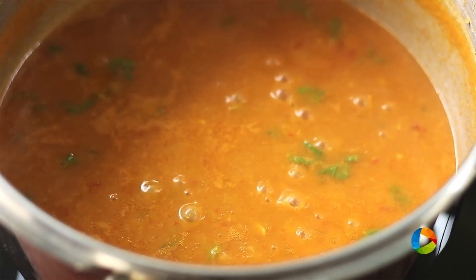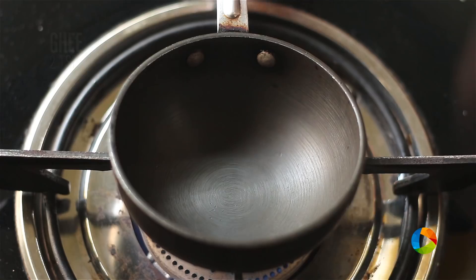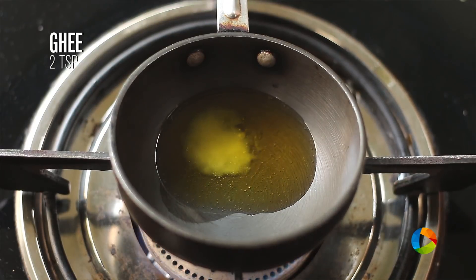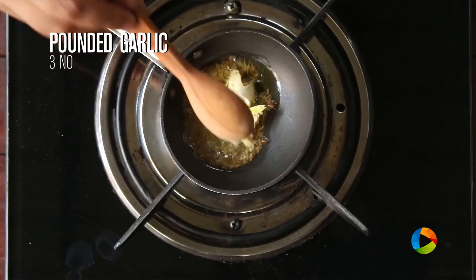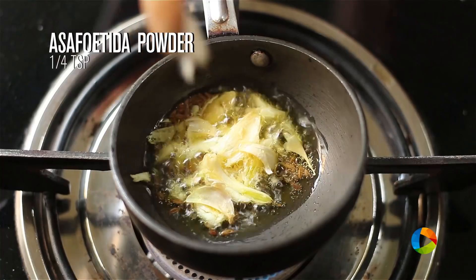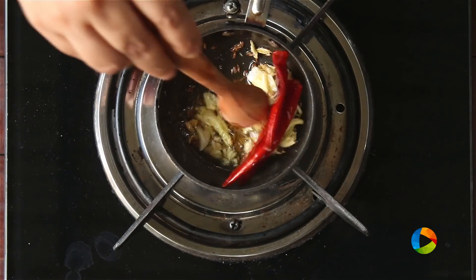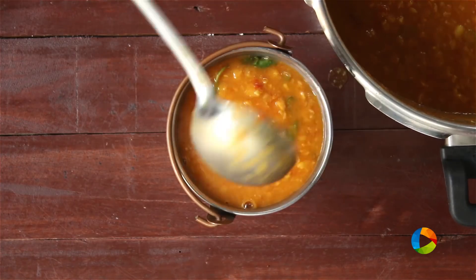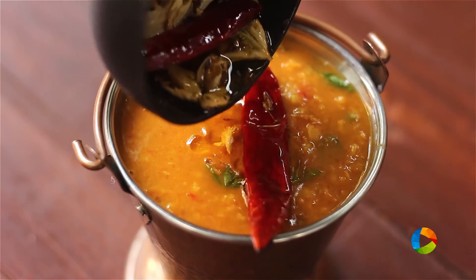The next step is to temper a few ingredients and pour it into the dal. For the tempering, I am going to use 2 teaspoons of ghee. Add half teaspoon of cumin seeds, 2 to 3 cloves of pounded garlic, 1/4 teaspoon of hing or asafoetida powder, and 2 red chillies. After you've tempered the ingredients, pour it into the dal.